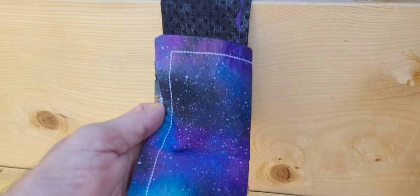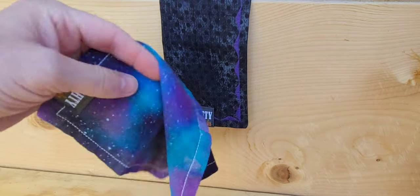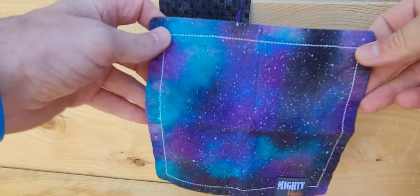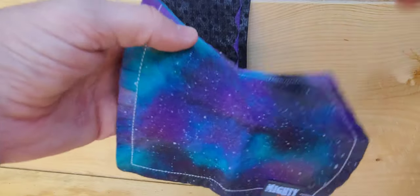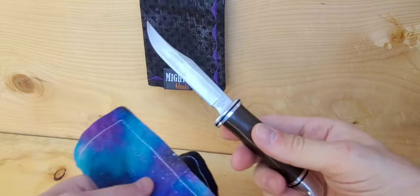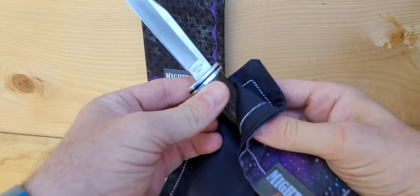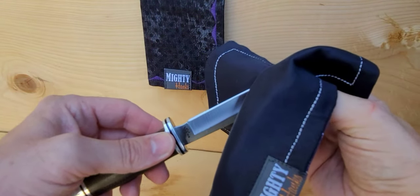This is the Mighty Hank EDC handkerchief. It's double layered with premium microfiber on one side and is the perfect size. I love mine so much that I find myself not wanting to use it. It has a million uses and there are many attractive styles.